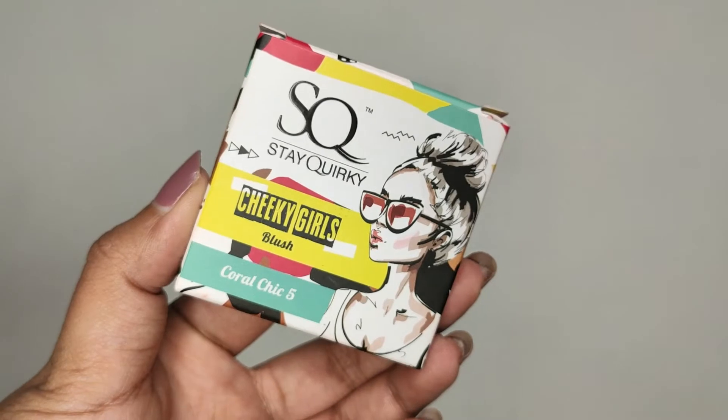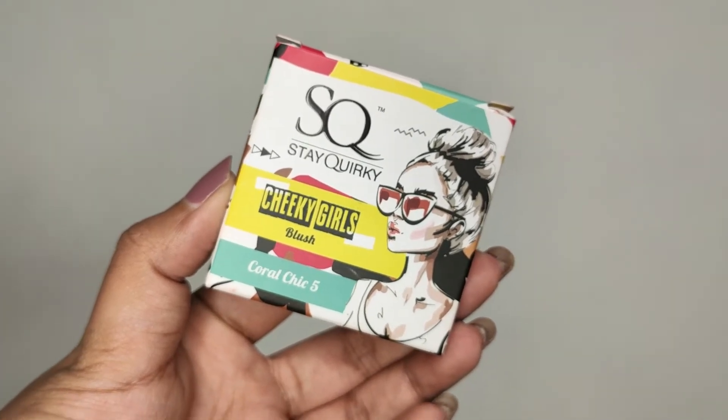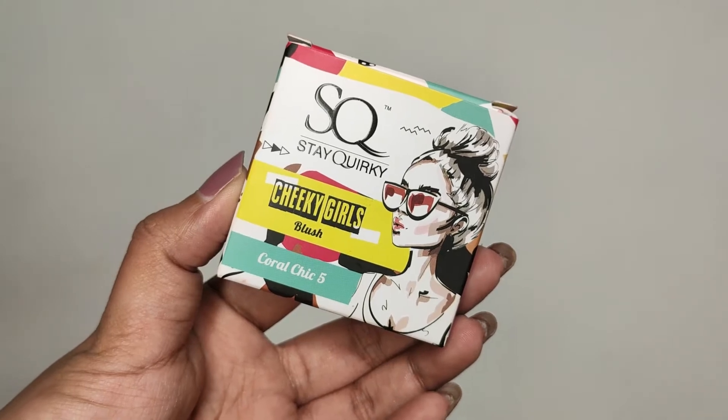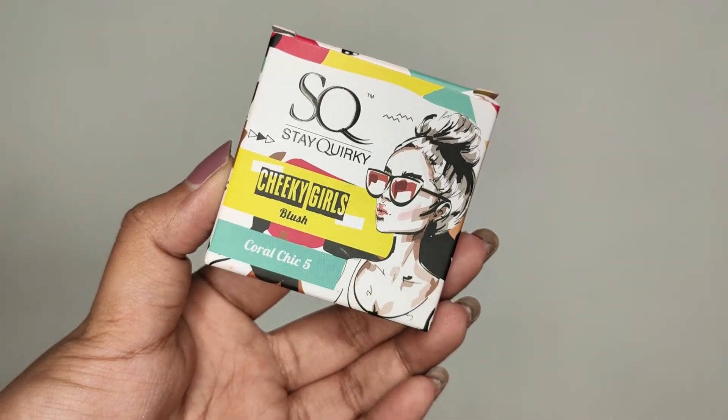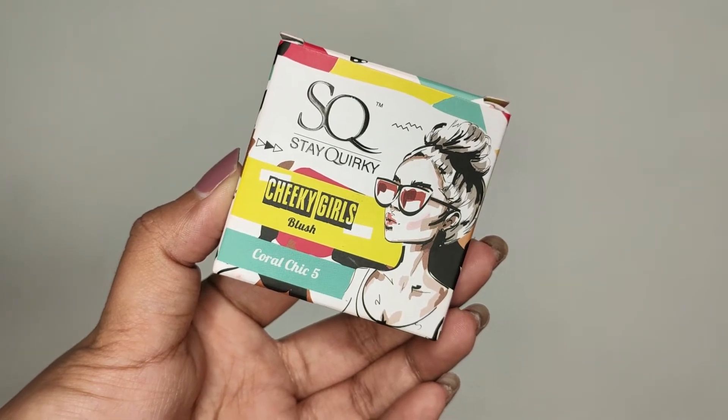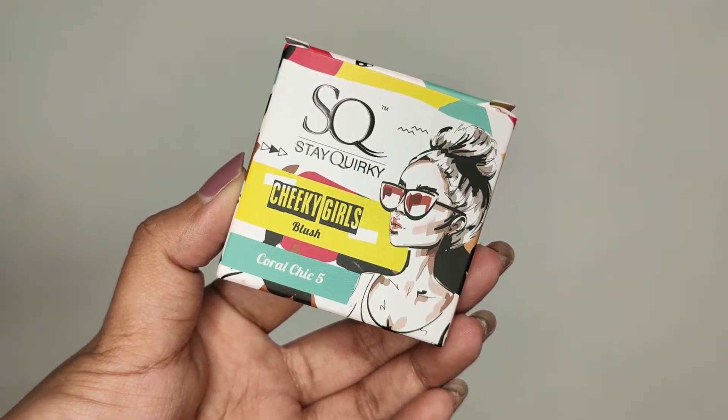So let's get started with the video. I am going to review the Steak Worky Cheeky Girls Blush — I have two shades with me. This is a new launch from Steak Worky. First let's talk about the packaging — it comes in this cardboard packaging and it looks really nice and quirky, as the name says 'Steak Worky', the packaging is also like that.